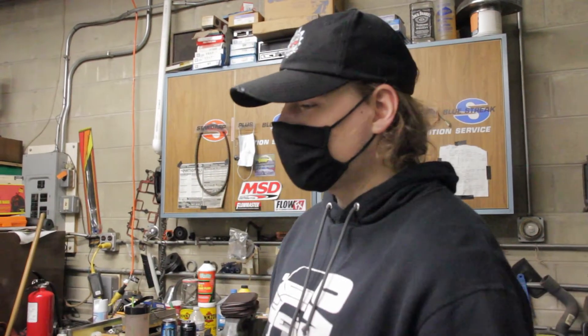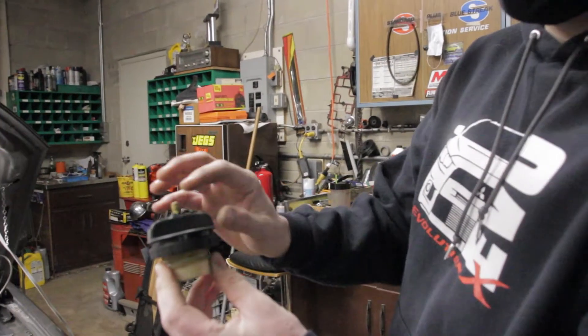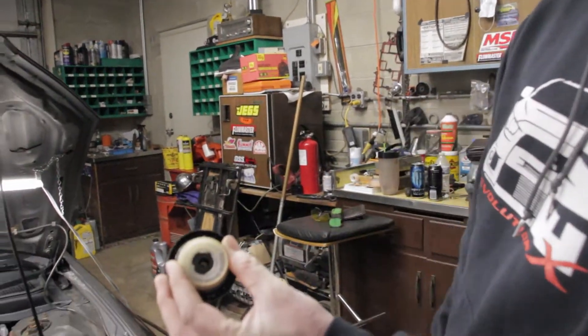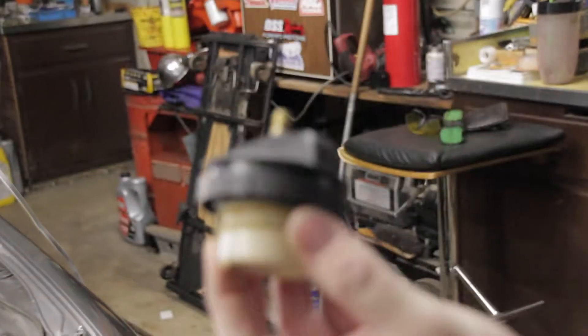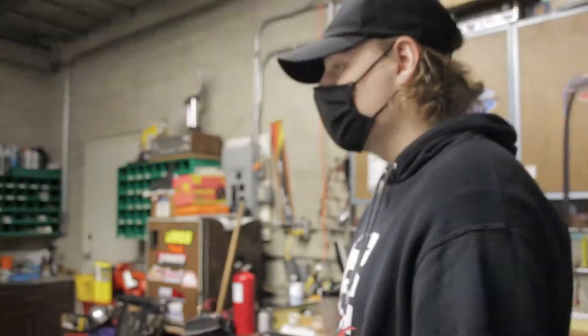Nick showed us where the code's coming from — the canister area, which is in the back on this model. But we're not gonna trust the computer, because computers are stupid. So we made this device: a gas cap with a valve on it, drilled out the middle and then sealed it all up with some RTV, so we could pressurize the fuel system and spray it down with soapy water. Let's go install it on the vehicle.